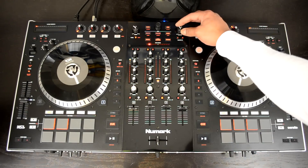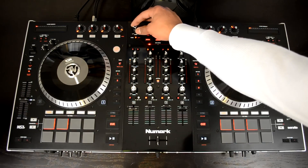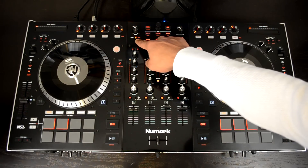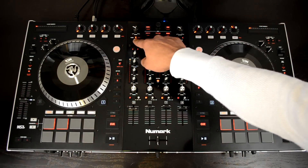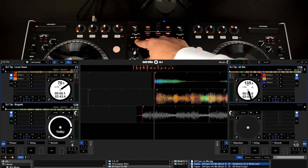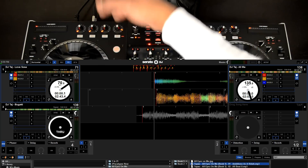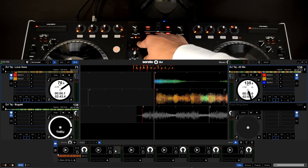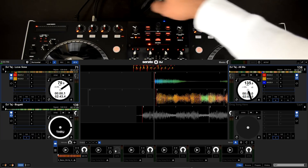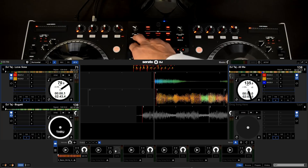Next, you have your oversized master volume control knob and an oversized booth volume control knob. Then you have a panel view button — very good to have — that lets you go through your different panels. There is a browsing panel, an effects panel where you can see what effects are on and off, and a sampler panel that lets you see all your samples on the fly and load them or change the play style of the sample.